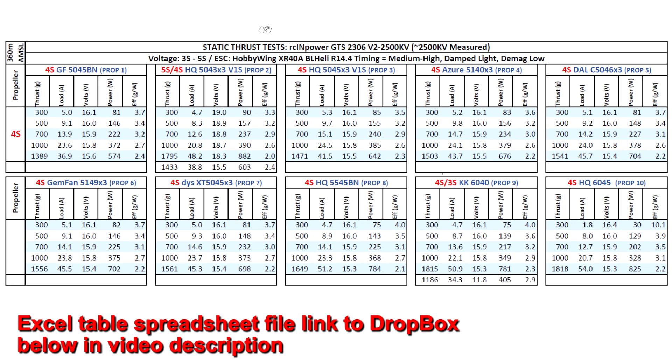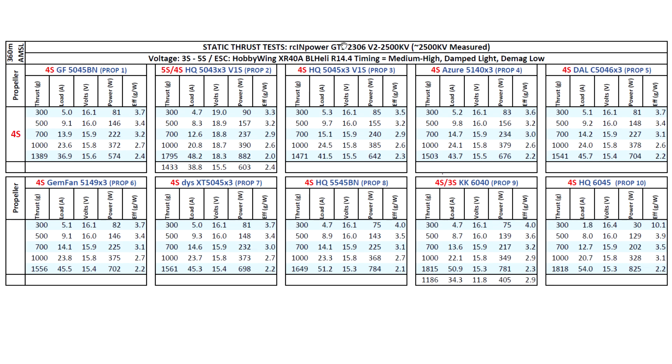Let's look at the thrust test results for the new motor from RC in Power. This is the GTS 2306 V2 2500KV — measured right at 2500KV on the thrust stand, exactly as advertised. For that KV, I tested it on 4S and 5S, using the usual props starting with the 2-blade 5-inch for base reference — close to 1400 grams of thrust. That's well within the performance of other 2306 motors of the same KV. Pretty much across the board, this motor is performing on the same level as other motors of the same stator size and KV. Quite good for the size and KV value.